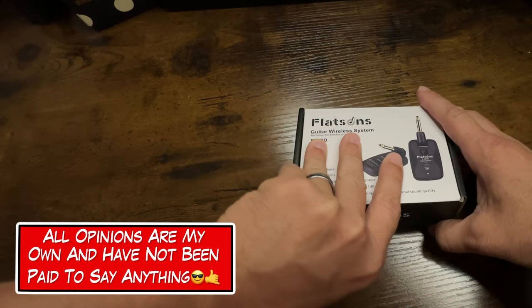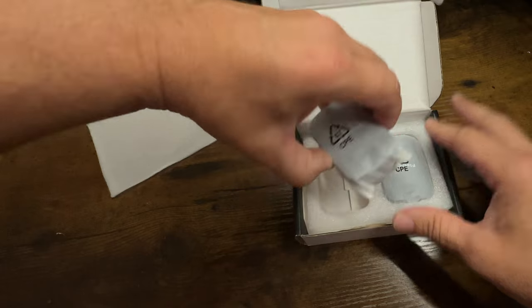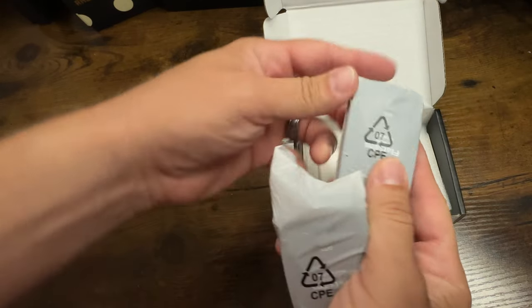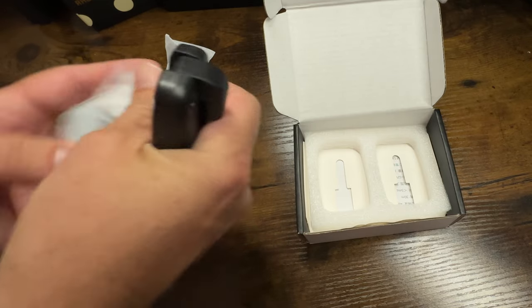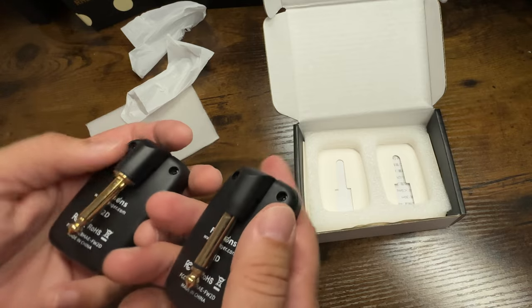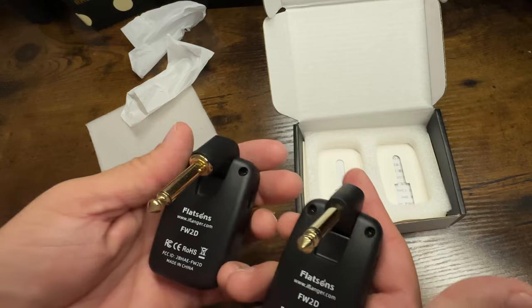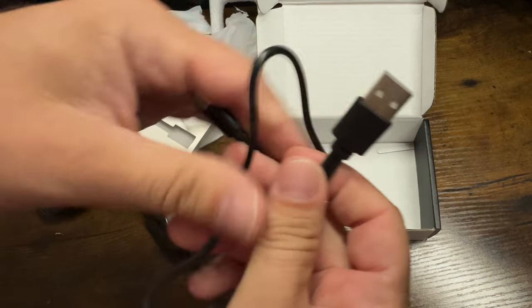We are going wireless today. Flatsons sent us these wireless transmitters. If you don't know Flatsons, they're actually a sub-brand of that very popular brand NUX. They make good quality products. Let's check inside here — we have the Guitar Wireless System by Flatsons. Nicely packaged. One transmitter, one receiver, instruction manual, no power brick, and one cable.